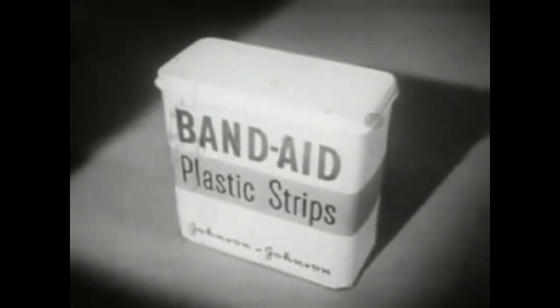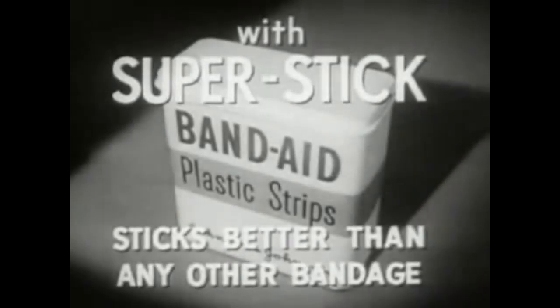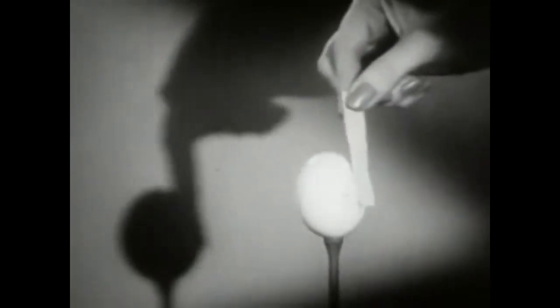Here is the new Band-Aid plastic strip with new super stick — it sticks better than any other bandage. The proof: take a dry egg at room temperature, touch the egg with any other bandage — brand X, brand Y, brand Z — not one sticks. But a Band-Aid plastic strip with new super stick sticks tight instantly.